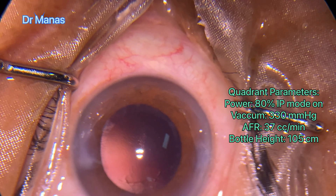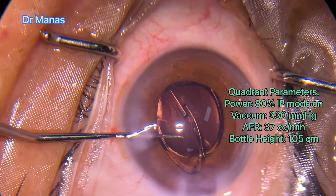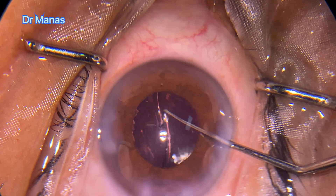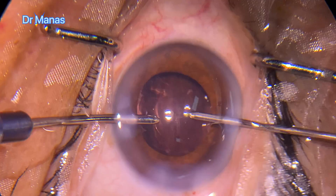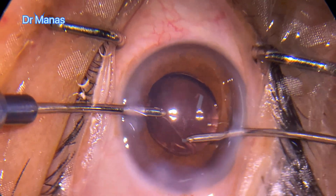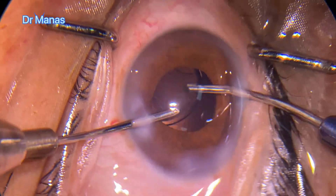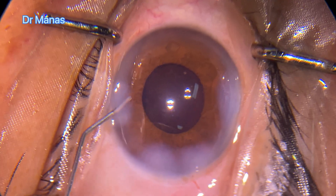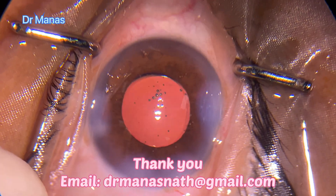Now there's hardly any cortical matter in the capsular bag. I implanted a hydrophobic lens within the capsular bag. Started cortex and viscoelastic removal — a little bit of cortex was there in the periphery. Removing viscoelastics from below the IOL and from the chamber as well. The anterior chamber is now well formed. Injected intracameral moxifloxacin. Thank you for watching.